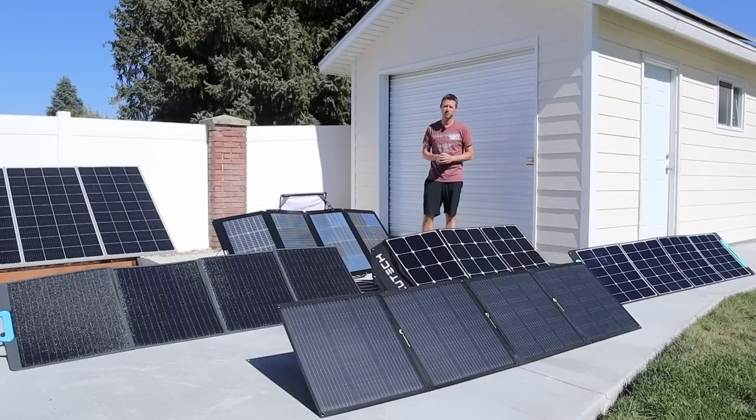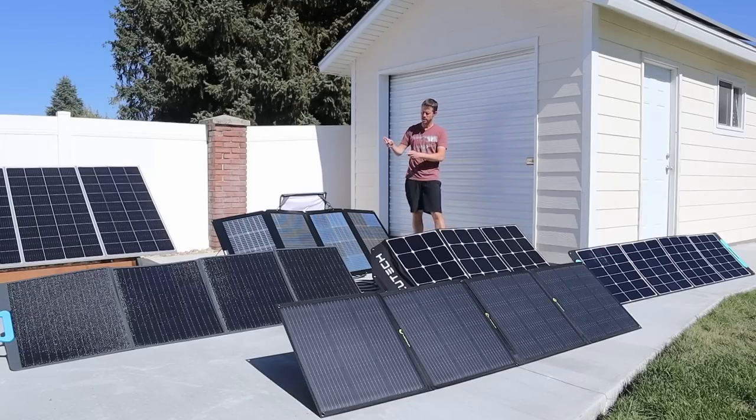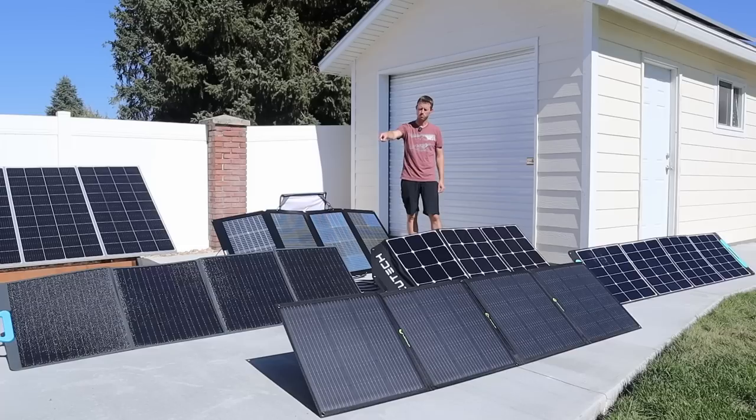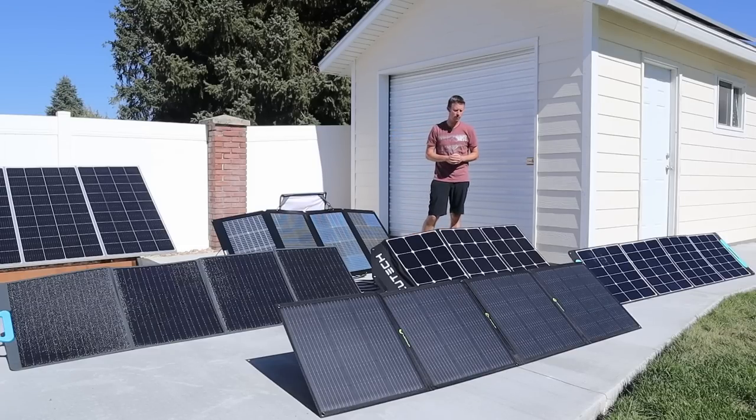Hey everybody, welcome back to a new video. Today I'm excited to put five of these 200 watt panels head to head. We're going to be comparing the EcoFlow 220 bifacial panel, the VCU Tech 200, the PV200 from Blue Eddy, the Lenzin 200, and the VigorPool 200.